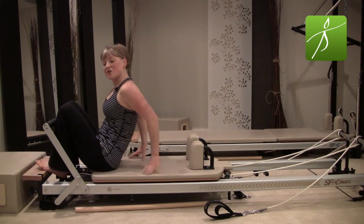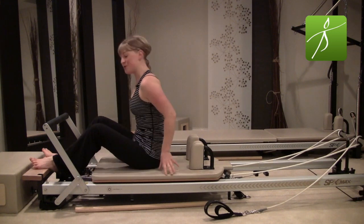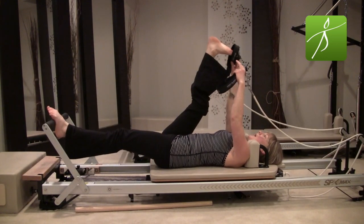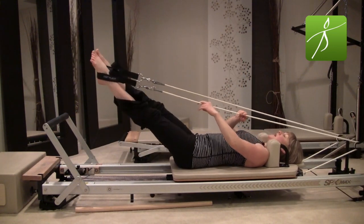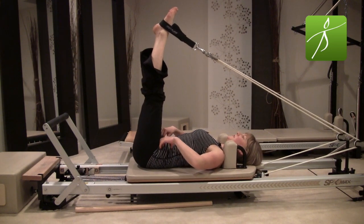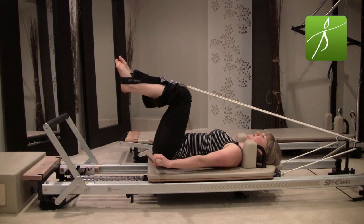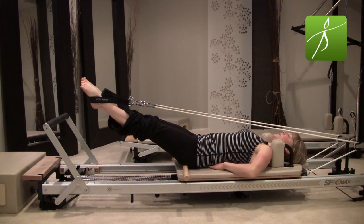Carefully sit yourself all the way up — we're going to change our springs for feet in the straps. I'm going to put on one heavy and one half spring. If you don't have a half spring, two springs works fine. Grab those straps, press back, and put your feet in. You have the option of using the maple pole to help maintain neutral spine — when feet are in the straps and legs lift, tight hamstrings can cause the hips to lift. Go ahead and place the pole gently underneath your sit bones.